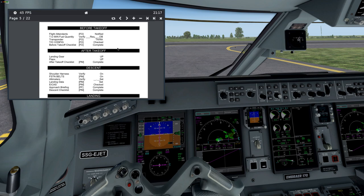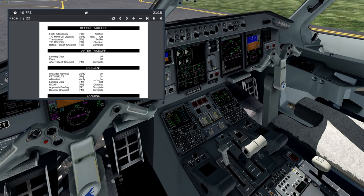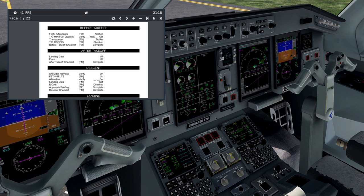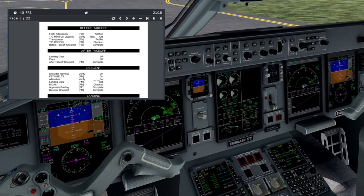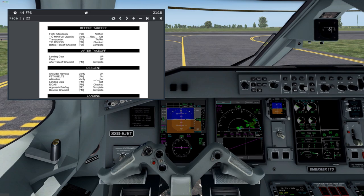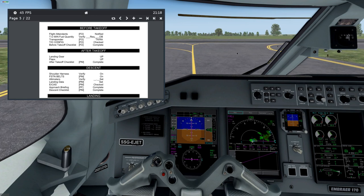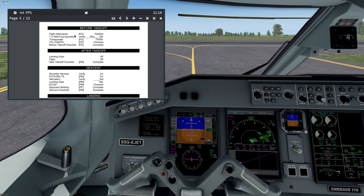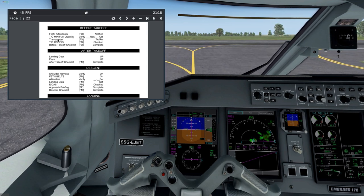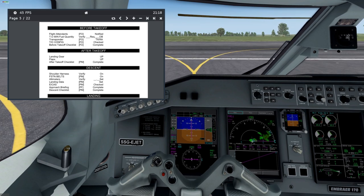Before takeoff. Strobe lights — we can still wait until it lands as well. We will perform a backtrack to runway 02. Attendants notified. Fuel quantity check complete. Set takeoff configuration — takeoff.